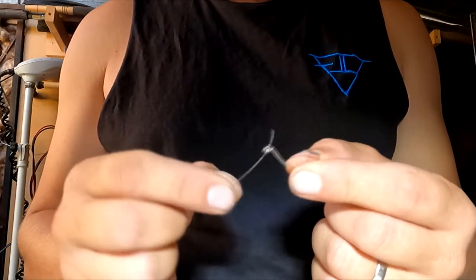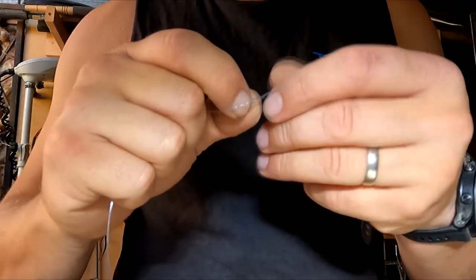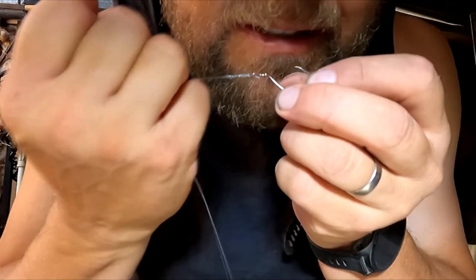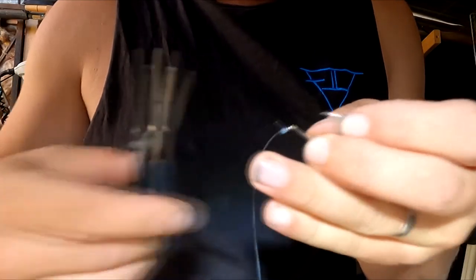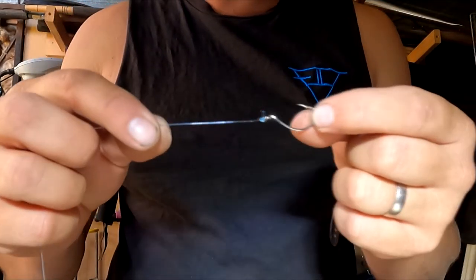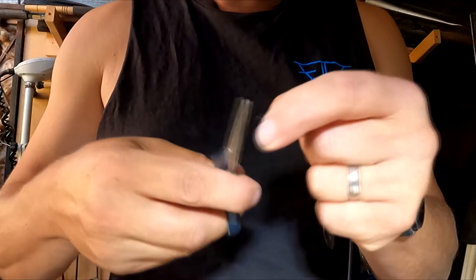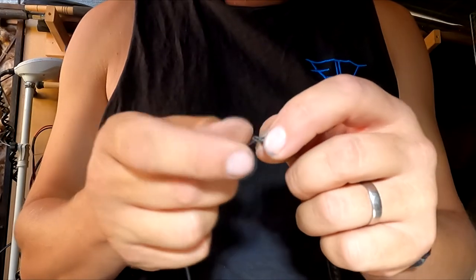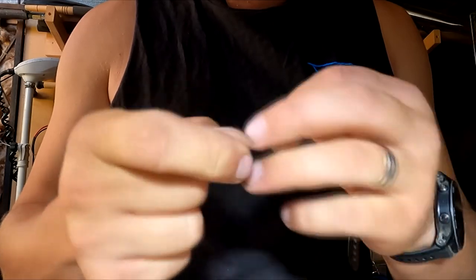I always start by tying my hook onto a piece of leader line. We do this with a four turn blood knot. I'll go over this knot in a lot more detail in my other video on the basic rig for catching carp in the Murray River, so have a look at that one to slow that knot down. Other than that we go along 30 centimeters and snip that off. We then get our barrel swivel and tie the end of the hook onto that with another four turn blood knot.